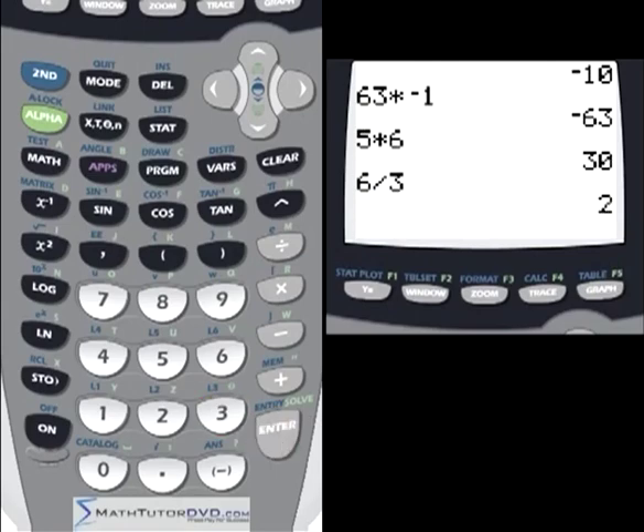This part behaves like a normal calculator — 5 times 6 gives 30. For division, the calculator displays it as a fraction: 6 divided by 3 is shown as 6 over 3 even though you use the regular division symbol. You can clear the display at any time by hitting the Clear key.